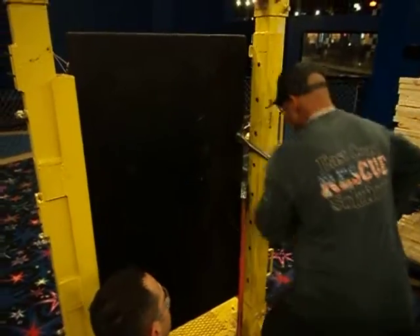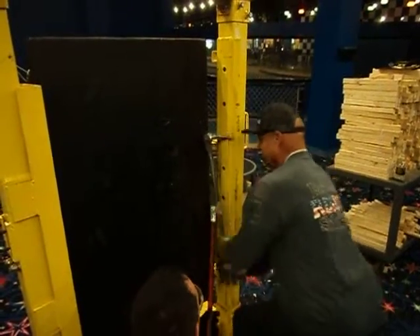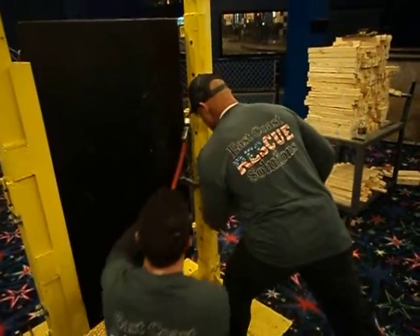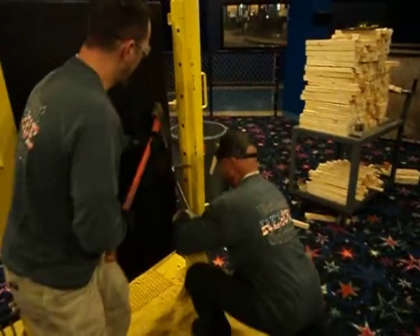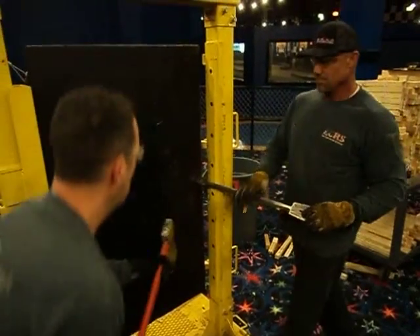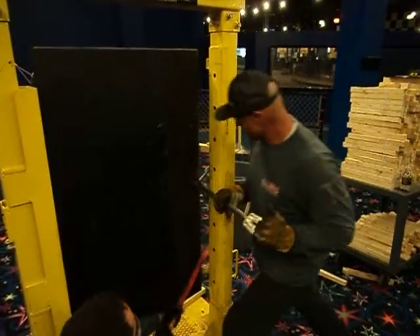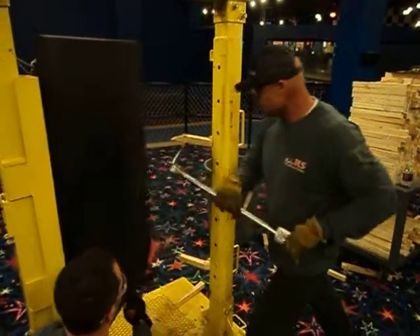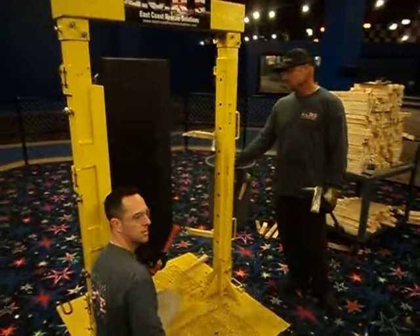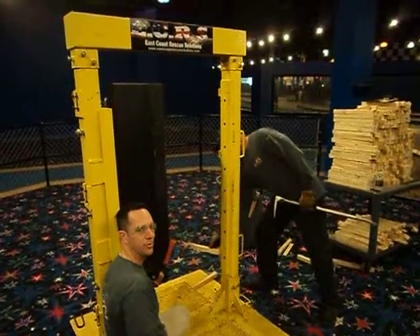Rick kind of starts the process over again — sizing the door, looking at his lock, goes back down again looking for other locks, then pushes up the door. I captured the progress on the door. That's the East Coast Rescue Solutions door with just two locks and two pieces of wood. This door here can take up to nine pieces of wood and have three bars.